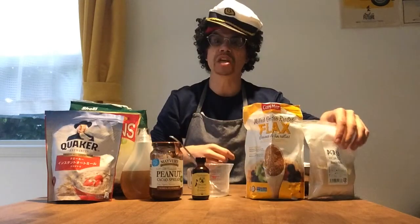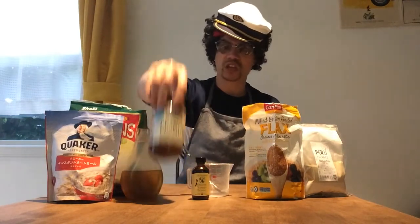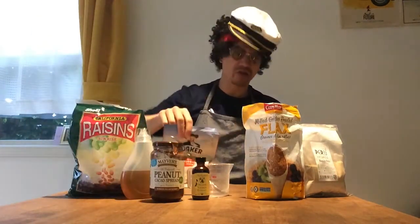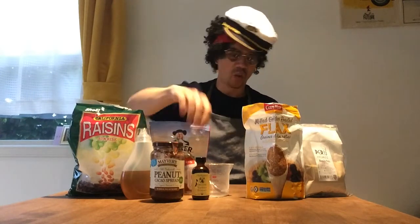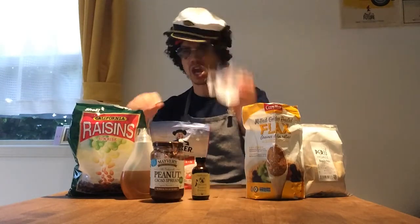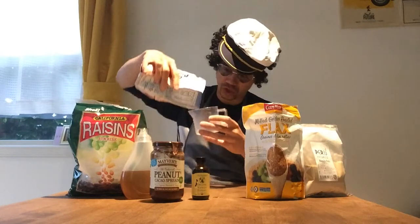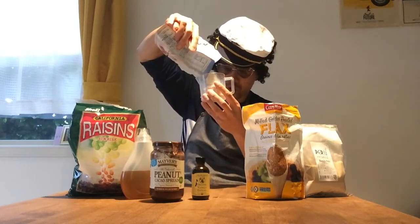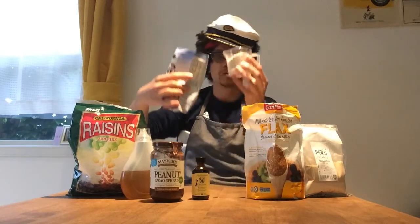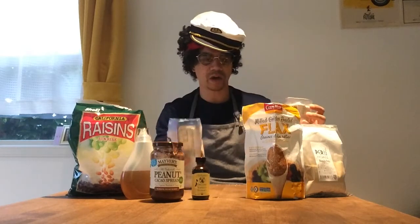Let's get busy. So what are we gonna do first? Let's get our oats in. We are going to need one cup of oats — a measuring cup, you're gonna need that too. One cup is about 230 milliliters. All right, almost there, a little bit more. I think that will do — one cup of oats. You're gonna need a bowl to put stuff in too. Cup of oats in.